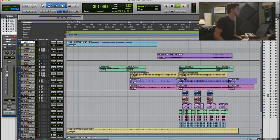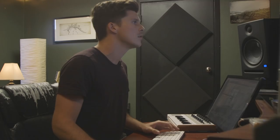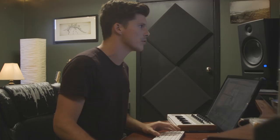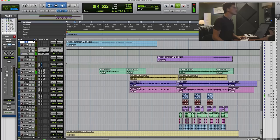So here we have the lead vocal for Common Ground. You can hear the vocal is pretty dry right now, but we're going to use the Soar tape delay here and see how it sounds. As you can hear, it sounds pretty awesome.